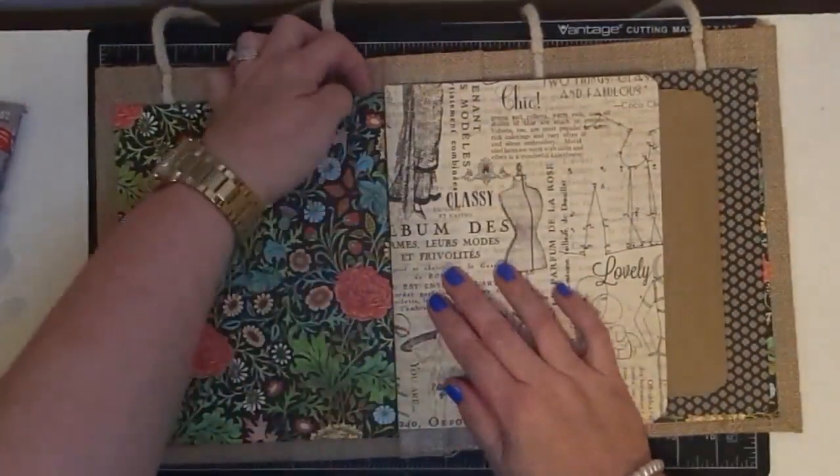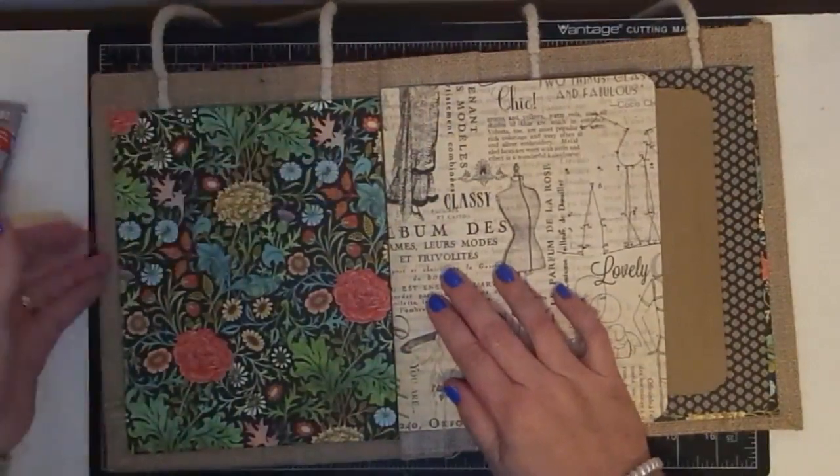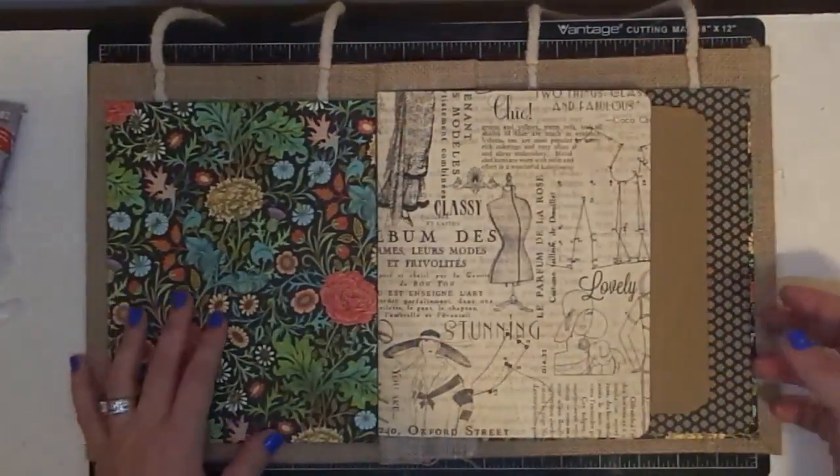Now, let's check these sides. The hot glue seems to work really good on the laminate because it kind of melts to it. So that all seems to be good.